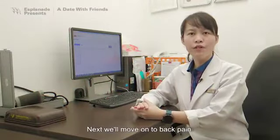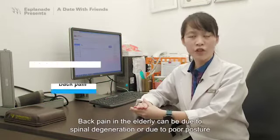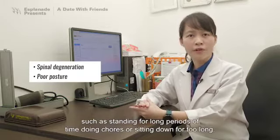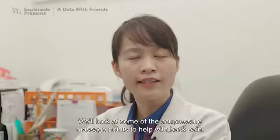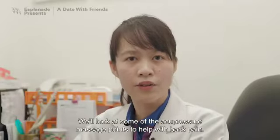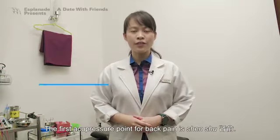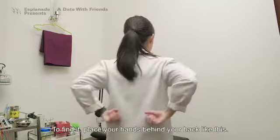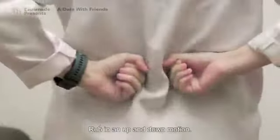Next, we'll move on to back pain. Back pain in the elderly can be due to spinal degeneration, or due to poor posture, such as standing for long periods of time doing chores, or sitting down for too long. We'll look at some acupressure massage points to help with back pain. The first acupressure point for back pain is Shen Shu. To find it, place your hands behind your back like this, and rub in an up and down motion.